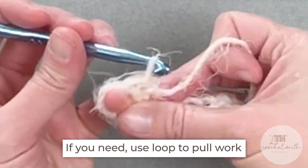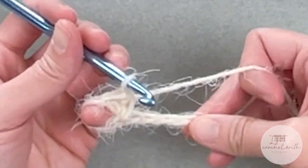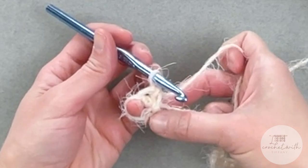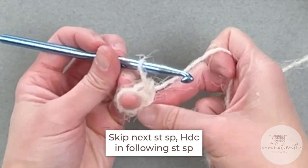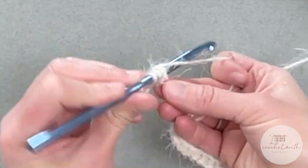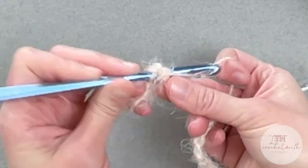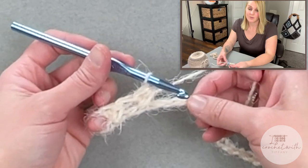Every X shape you make counts as two stitches. To continue on, put your finger, your pinky, or a stitch marker into the space to create some tension and help you see your stitches better. Make sure you do not put a stitch in a chain that already has a stitch. Skip the next open chain, half double crochet in the next chain, and then go backwards and half double crochet in the chain you just skipped.